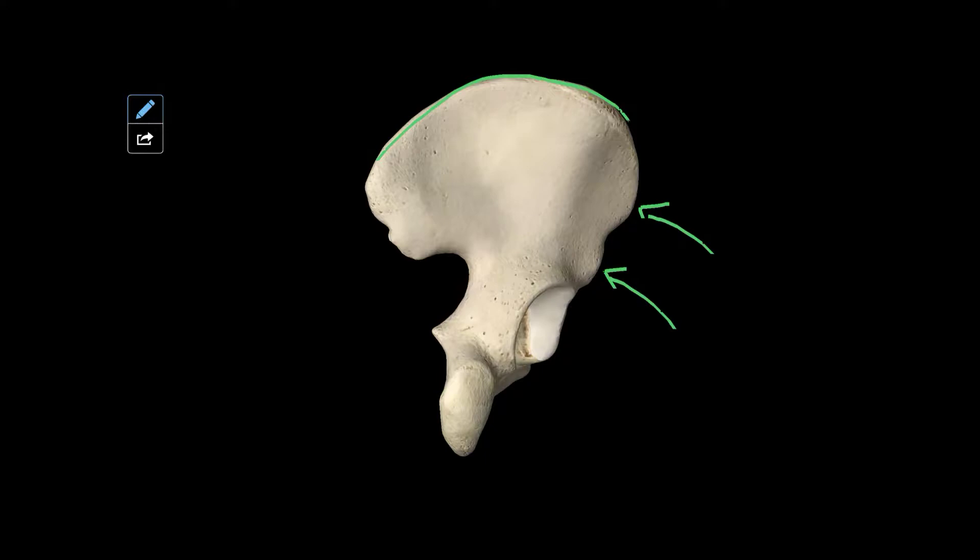On the other side of the spina iliaca, you have the spina iliaca posterior superior, here. And the spina iliaca posterior inferior, which is here. And then just below that, you have the incisura ischiarica major, which is this part along here.